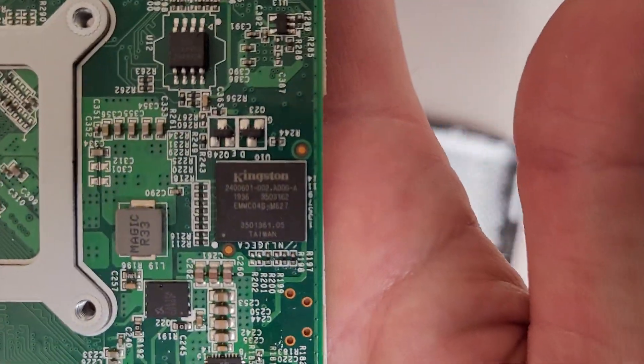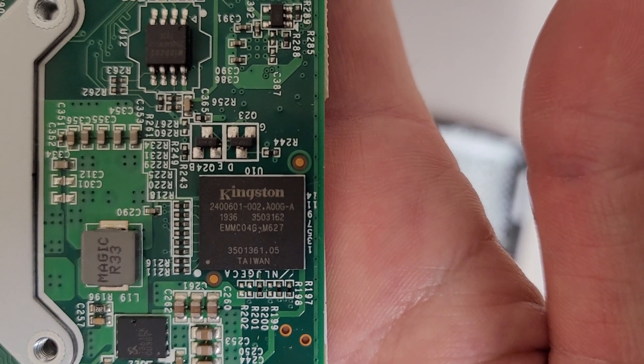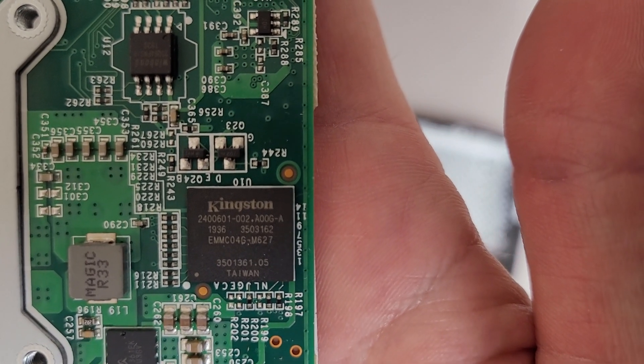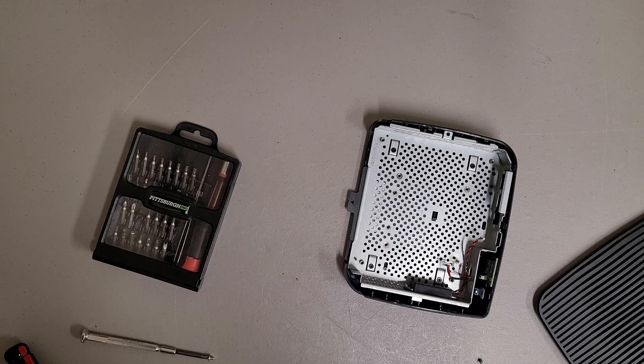It looks like the flash is on board. Got a Kingston chip — EMMC-04G-M627. Based on the model number, I'm guessing that's four gigabyte. Although it is Kingston — they like to be rude when it comes to labeling their stuff.